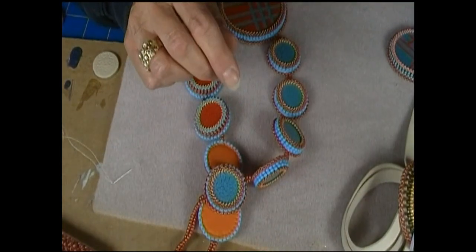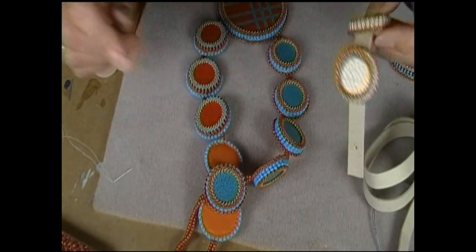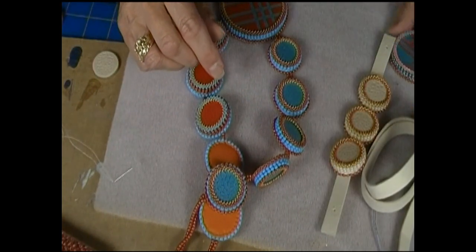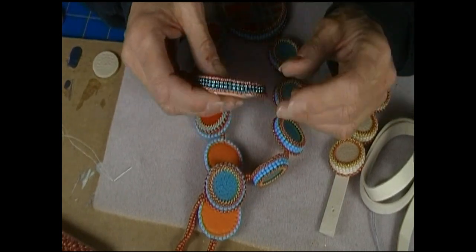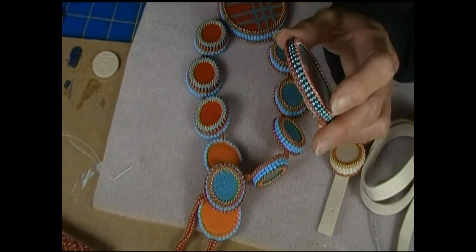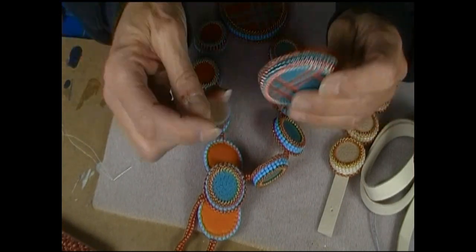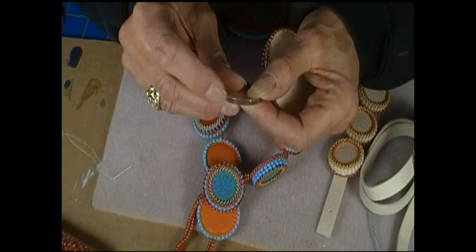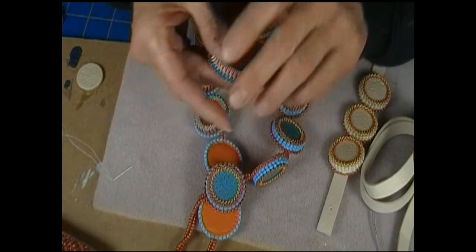And that's it. I don't think you really need to see that stacked bezel again — just go watch the other video about it. It's very simple, crazy easy. Like I said, it works really well with these straight-edged components. Very nice. Love it.